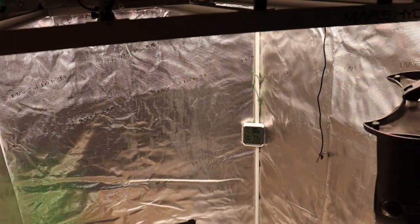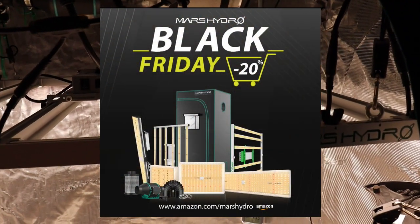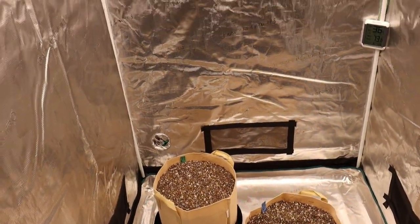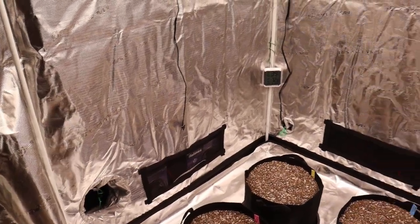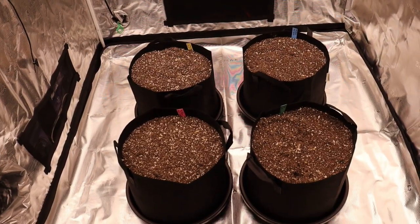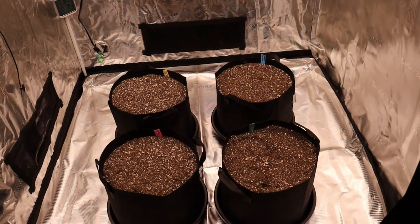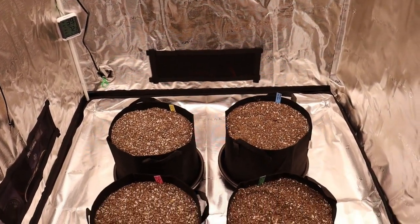If you're interested in any of the grow equipment I mentioned, there's a link down below. Also, Mars Hydro is doing their Black Friday deals right now — going on all month long at marshydro.com and on Amazon. They've got daily and weekly deals plus giveaways on their Instagram page. All right guys, that's it — those are the ratios we're going to be running, the equipment we'll be using. Pretty much everything you need to know. Thanks for watching and I'll see you guys on the next video.